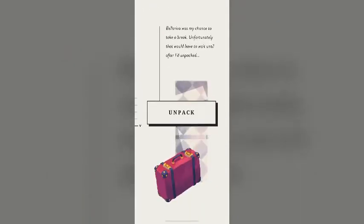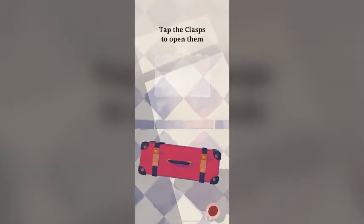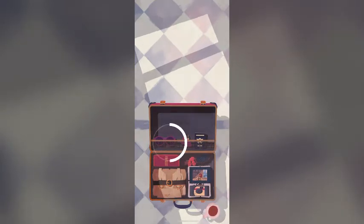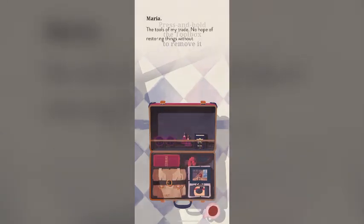Bellariva was my chance to take a break. Unfortunately, that would have to wait until after I'd unpacked. So tap the suitcase to pick it up. Tap on the clamps to open them. I picked up these sunglasses on my last stop — hopefully I'm cool enough to pull them off. The tools of my trade. No hope of restoring things without these.